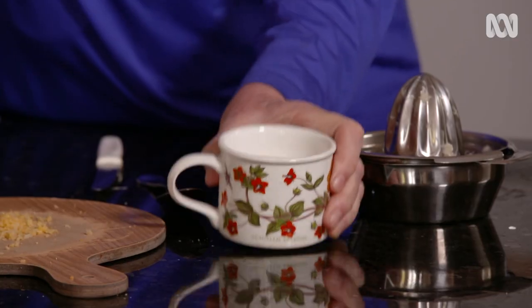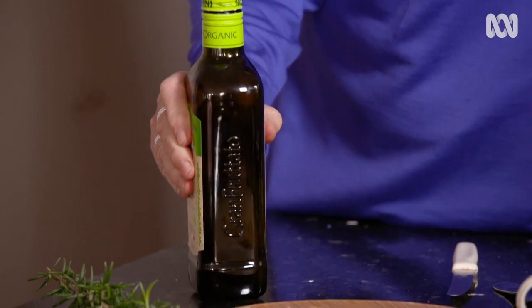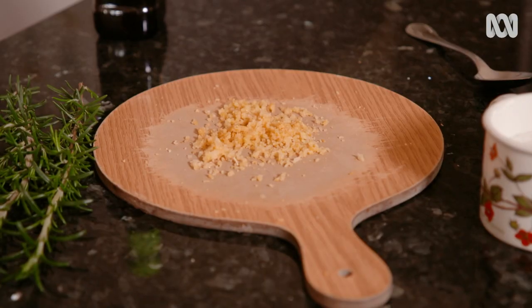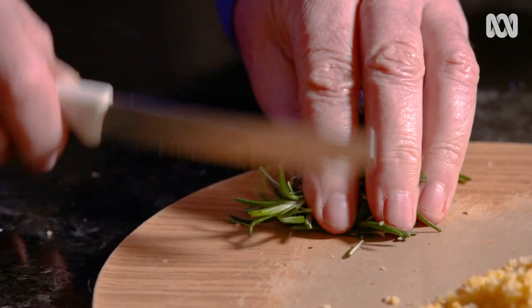All you need is a cup of sugar, some olive oil or coconut oil if you want to use that, zest from a lemon and two tablespoons of lemon juice, and a couple of sprigs of rosemary.